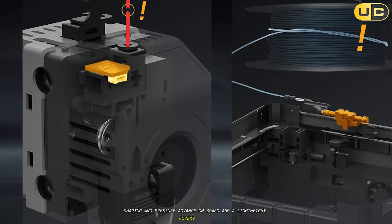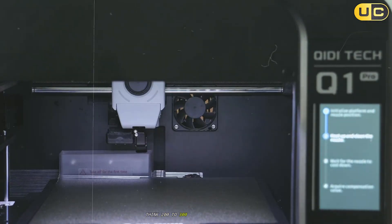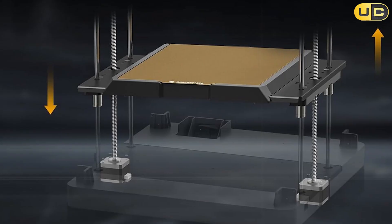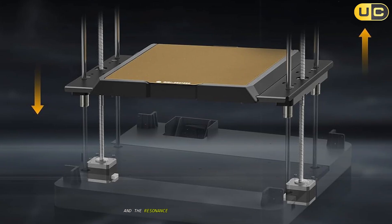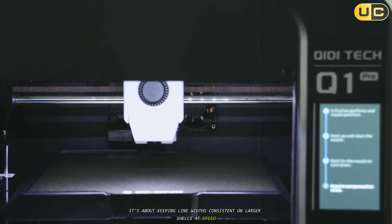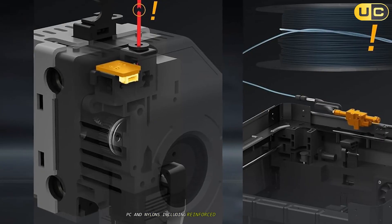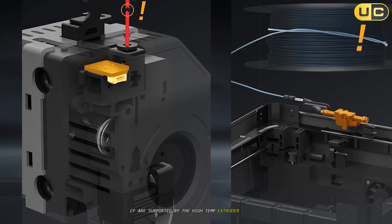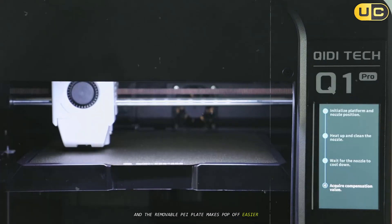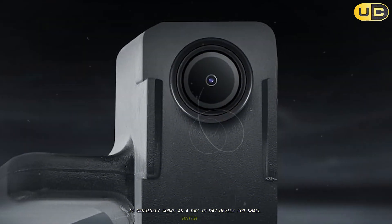Speed is lively with Klipper under the hood — input shaping and pressure advance on board, and a lightweight CoreXI design. The Q1 Pro hits fast travel and print speeds while maintaining respectable surfaces; think 200–300mm/s sweet spot for quality and up to 600mm/s class for draft runs on infill-heavy parts. The dual independent Z motors keep the gantry true and the resonance control does its job when accelerating into corners, keeping line widths consistent on larger shells at speed. The material story is compelling for the price: ABS, ASA, PETG, TPU, PC, nylons, and reinforced composites like PPSCF are supported by the high-temp extruder and chamber heater. The built-in camera and remote control make it a genuine day-to-day device for small batch runs and prototyping.